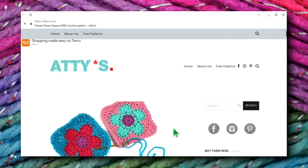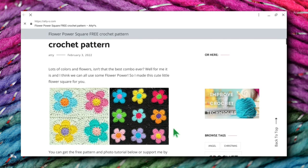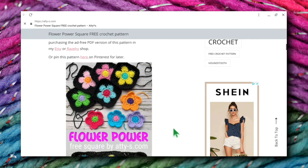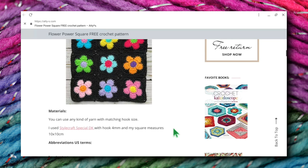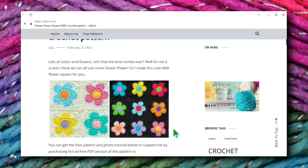Alright everybody, like I said, this is the last day of this series. I found this to be super fun — I really enjoyed it a lot. I'd love to know which was your favorite granny flower square. I'd really love to know also if you are planning on making any of these wonderful patterns. I really enjoy finding these patterns for you, and I hope you enjoy watching these little short videos as much as I enjoy making them. I hope you're having a great day. Bye-bye!